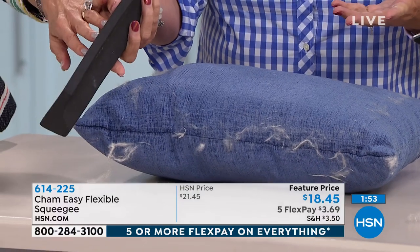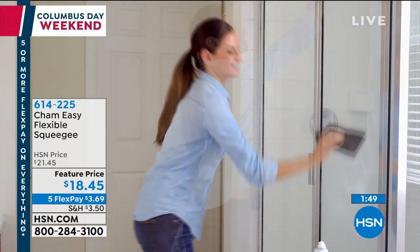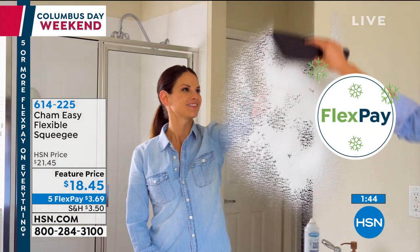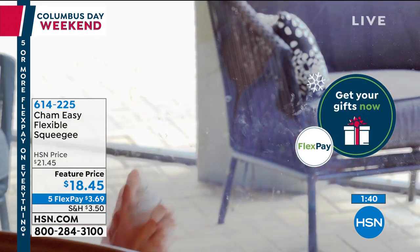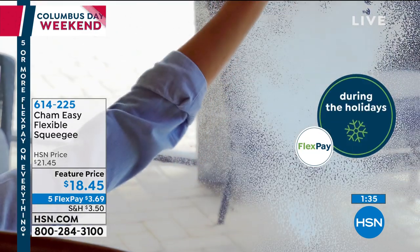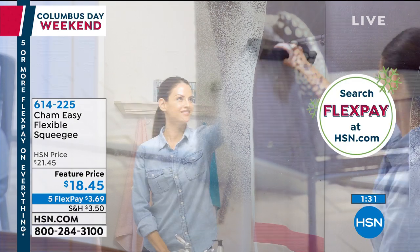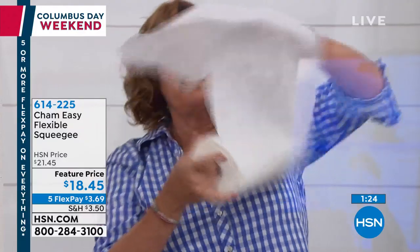You can throw this in the dishwasher. You just rinse it off — it's not like you have to wring it out. You can use it with any type of cleaner, plain vinegar and water. You're not using roll after roll of paper towels. This could save you a couple hundred dollars a year in paper towels.